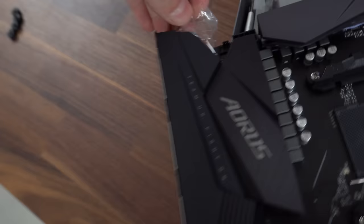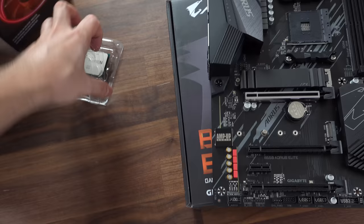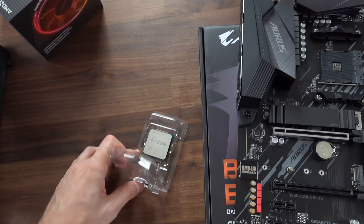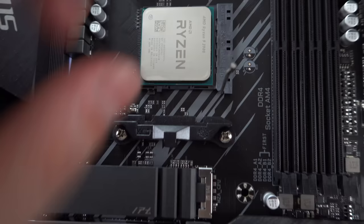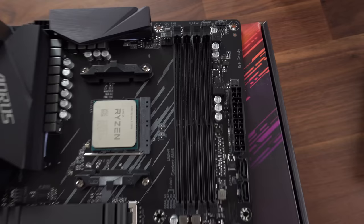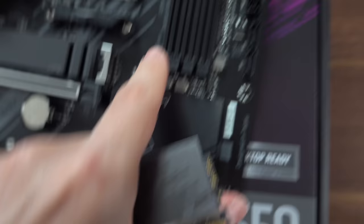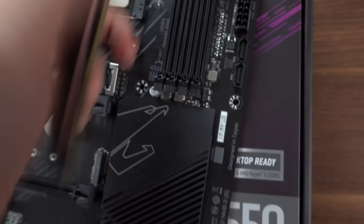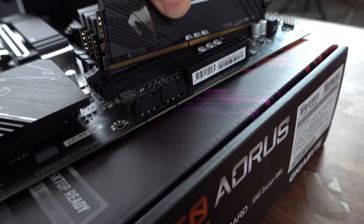Let's go ahead and get the motherboard naked by pulling off the protection. Let's pop in the processor — we're not going to need the stock cooler, so let's put that aside. I'm going to build this entire PC with one hand — let's see how far I can get. Pull the lever, match the triangles on the CPU and the socket, gently lay it down, close the lever — boom, step one is done. We are using all four sticks, so total 32 gigs occupying all four DIMM slots.